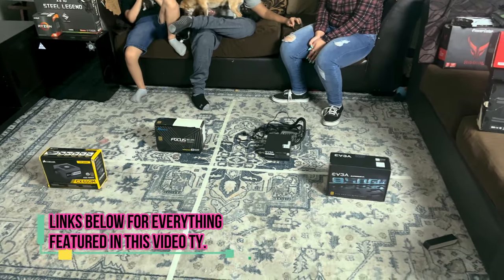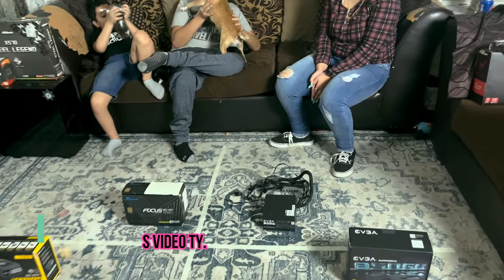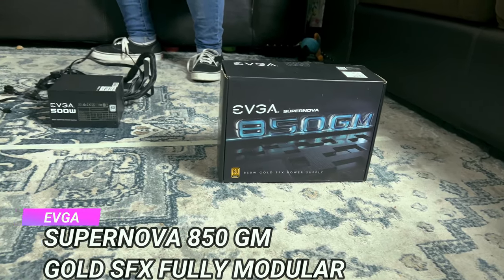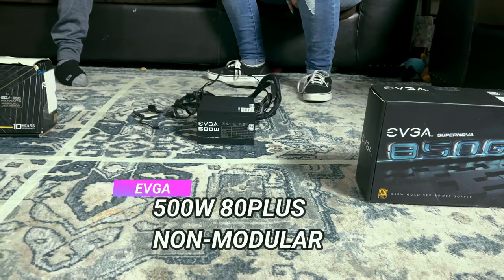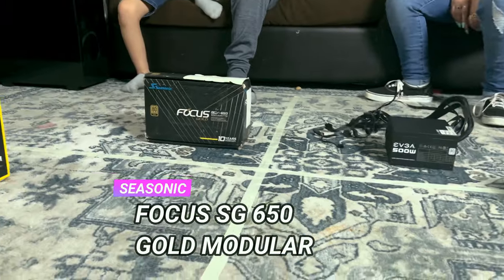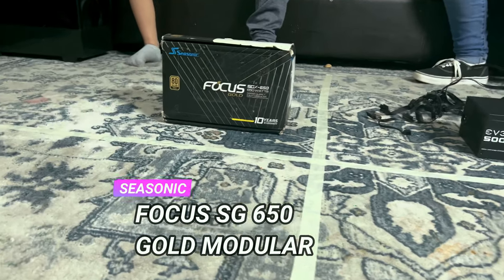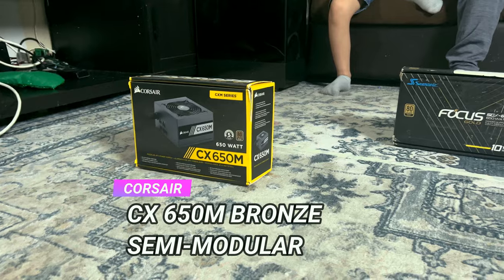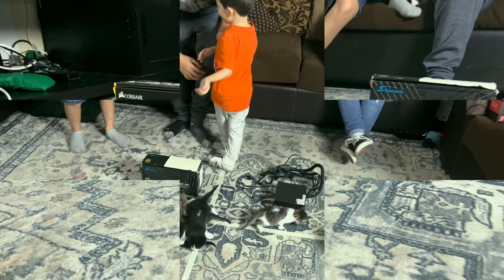Time for round four — we are choosing the power supply. We have an EVGA 850W Gold SFX power supply, an 80+ EVGA 500W, a Seasonic Focus 650W, and a Corsair 650W semi-modular power supply.